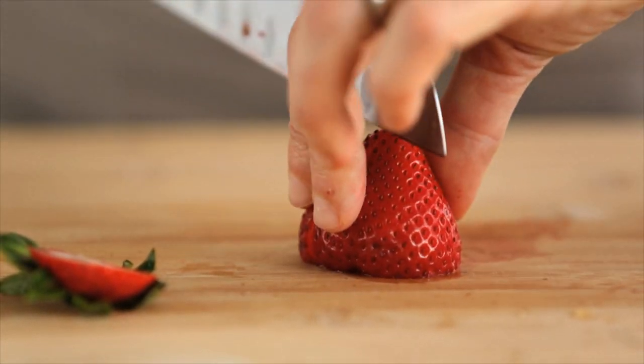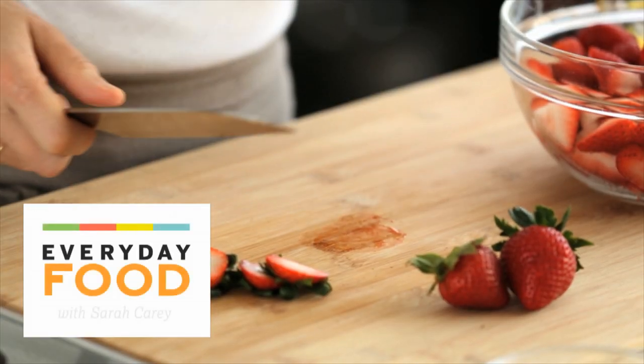It's strawberry season. I'm making a strawberry shortcake recipe — one of my personal favorites.